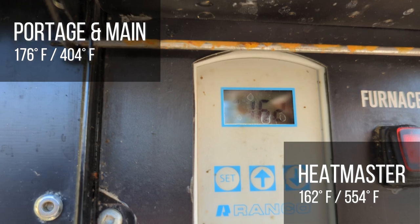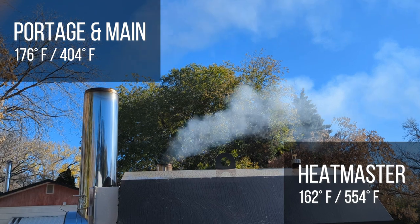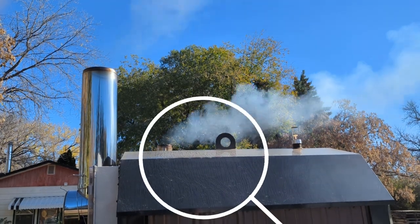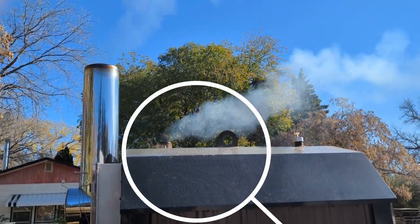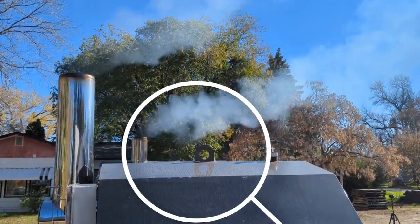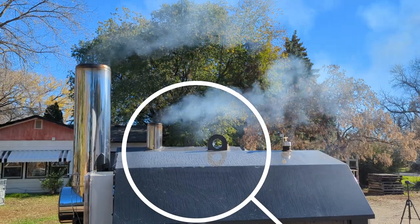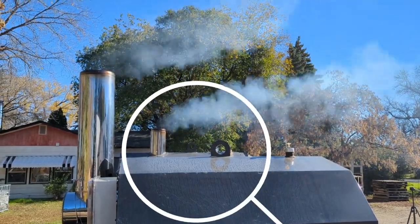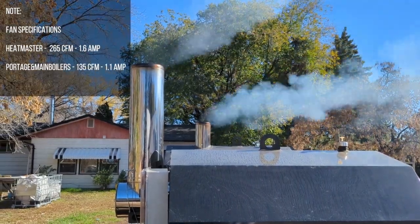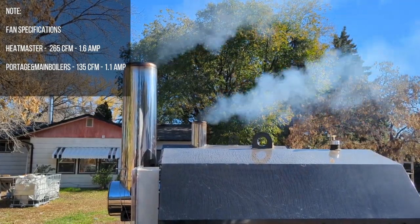We're thinking of unplugging one heat exchanger on both of them to keep the test fair. We've been burning for about half an hour now with a fresh load of Tamrac at 15–30% moisture — both boilers received the same moisture content and same weight of wood. You can see the smoke coming out of each unit. The Heatmaster has higher velocity and is blowing a bit more air through, which our air meter test confirmed.